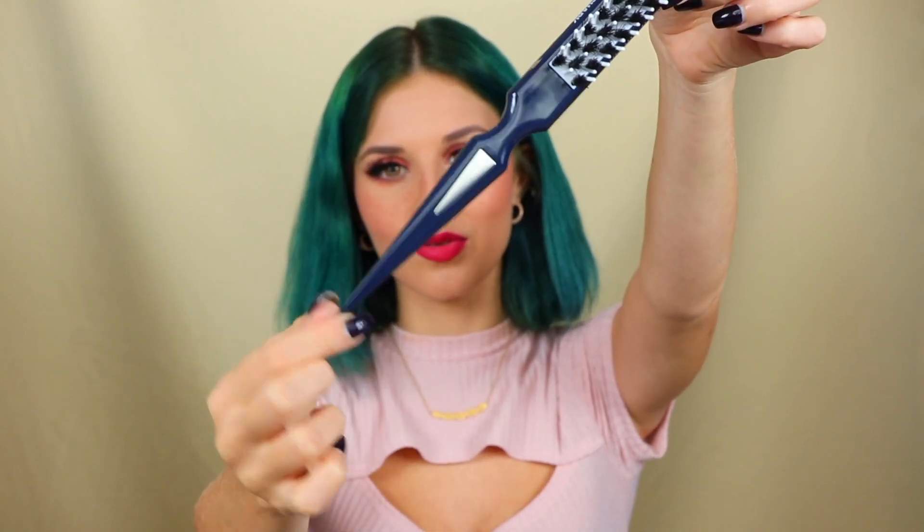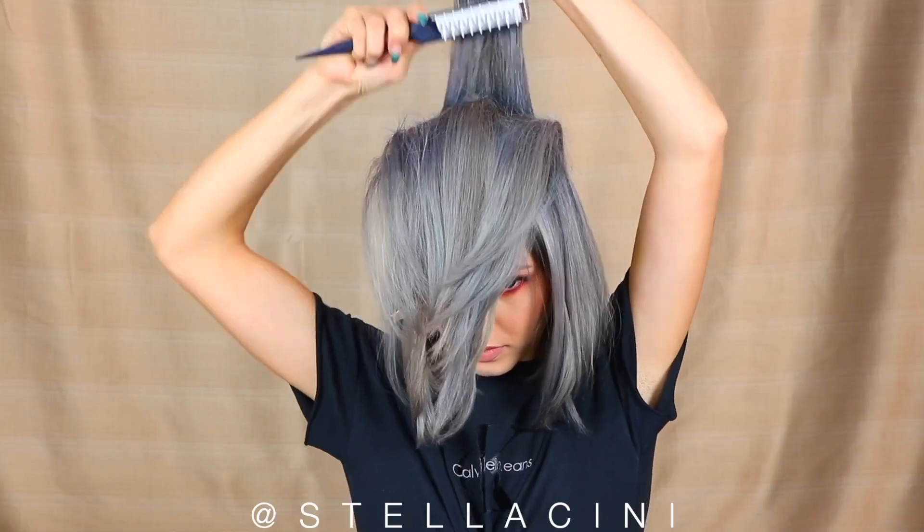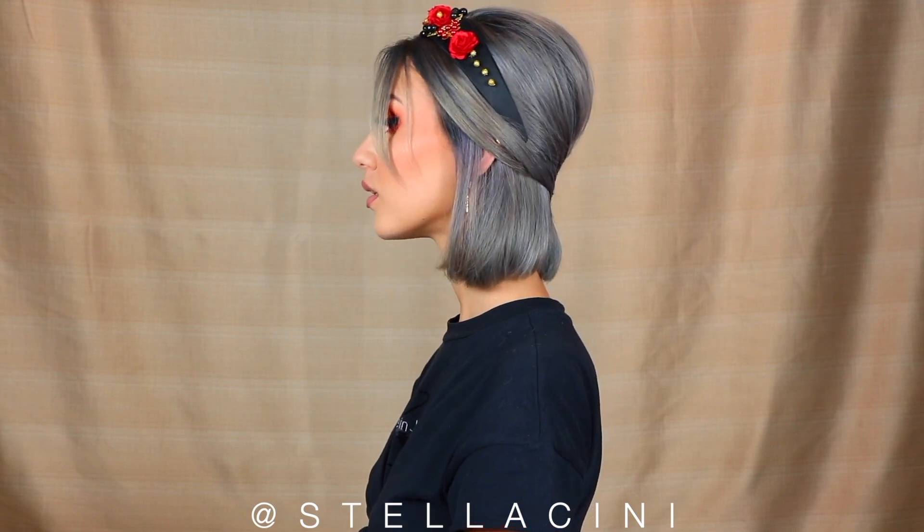My favorite part has to be the sectioning tip because it's literally perfect. I'm really bad at sectioning but I've been using this for quite a while. I've done a video with this to show just how much volume you can get with it, so I am literally obsessed with this brush.